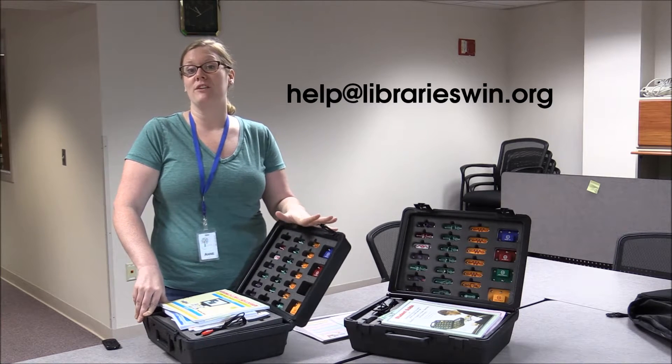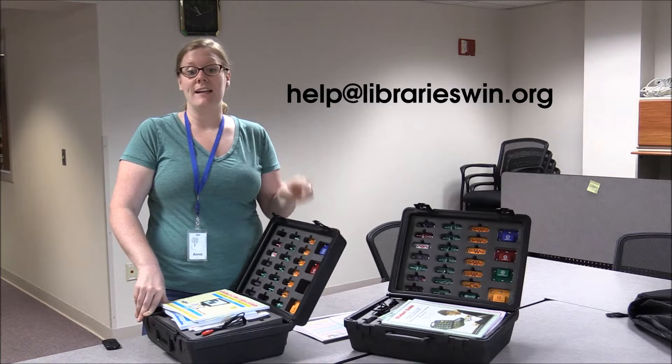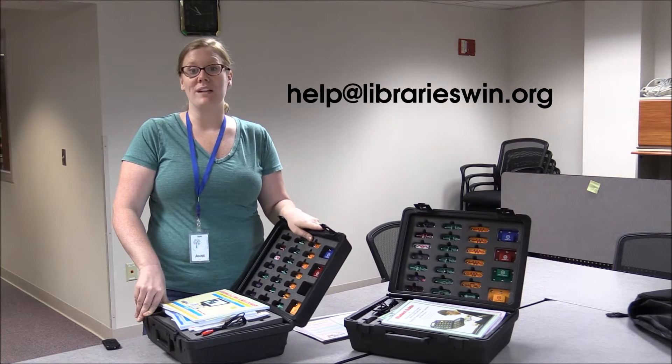To get started reserving Makerspace Kits for your library, send an email to help@librarieswind.org.